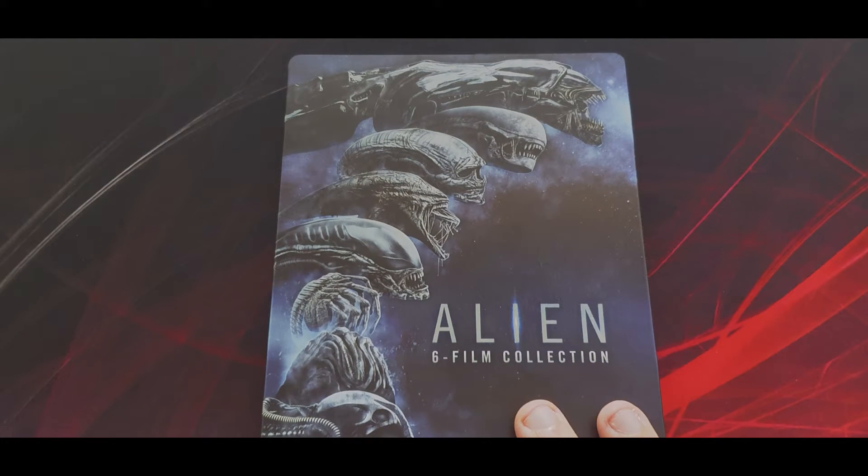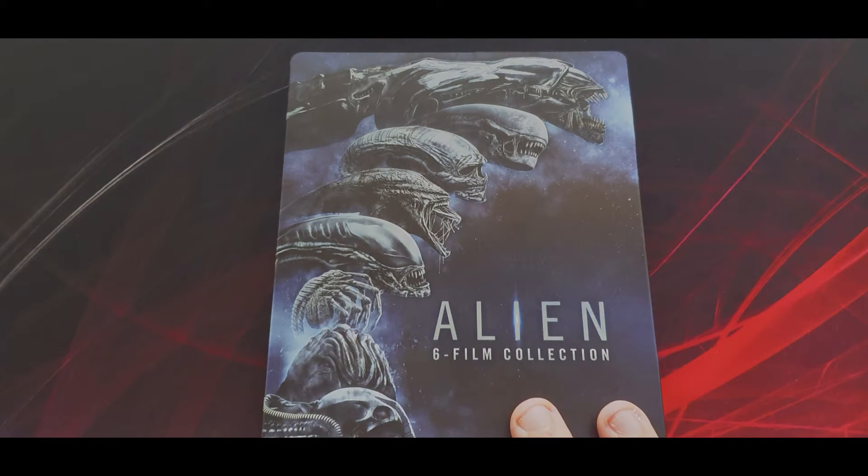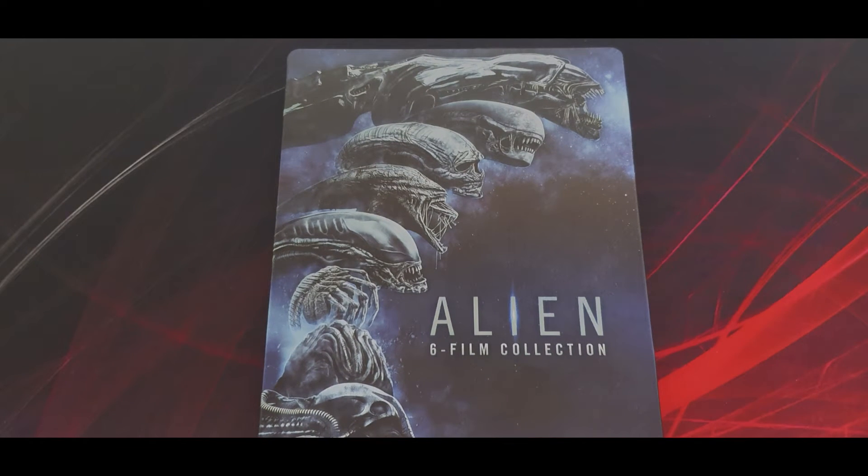I'm on the fence about the discs and the way they're stored — maybe if we had flat trays it would be different. But I'm supremely grateful to my wife for buying me this. It will take pride of place on the wall of steelbooks and it will be a showstopper — people will turn their heads to see this case. I'm just not sure about the price it was originally sold for.